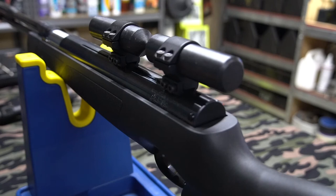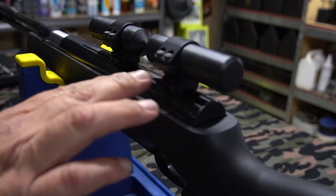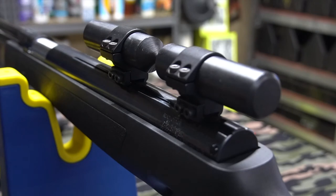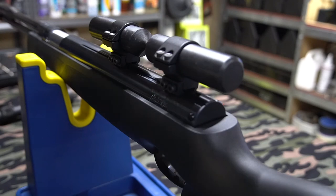These bases are now set where they're going to be — we're not going to touch these again. There's still a fair bit of work left to get this scope fully mounted. Now that our bases are set we can remove the aligning guide bars.